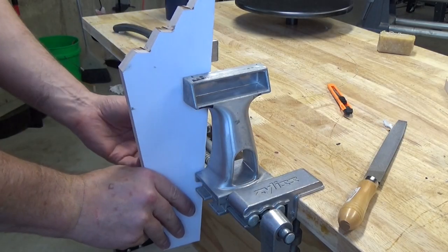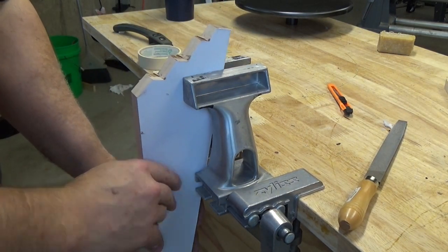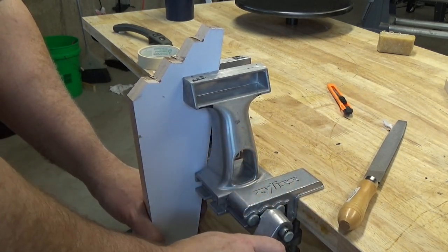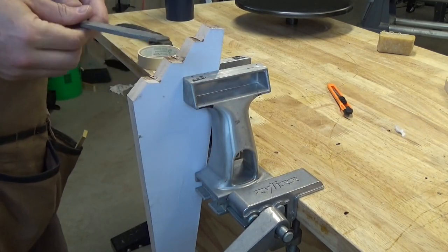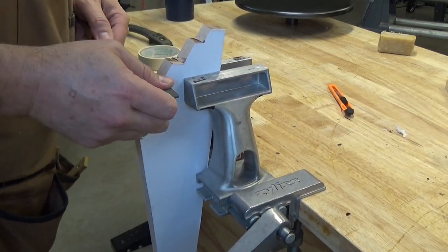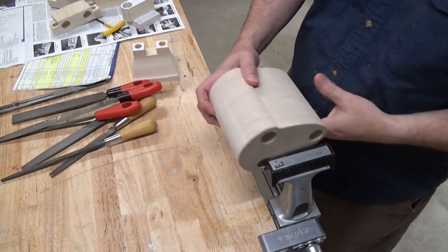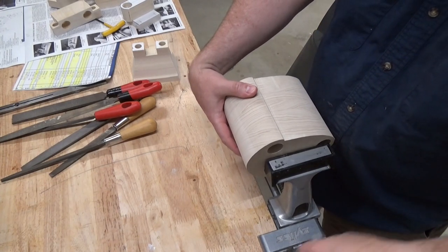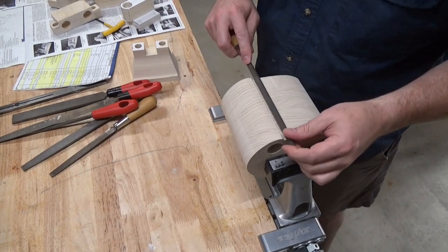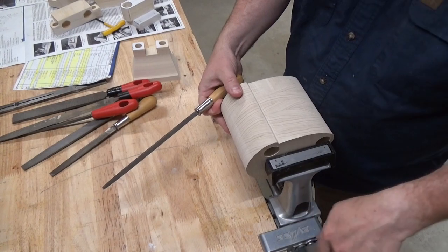Here the vise helps me hold this long workpiece vertical. The vise clamps not only at the top of the jaws, but also down at the base, so it gets a pretty firm grip. I've read online that the vise jaws could be somewhat fragile, and that if you tighten it too tight it can actually crack them. I definitely don't want to do that, so I've been a little timid about getting enough pressure on the workpiece. Here you can see the workpiece actually slips because I haven't tightened it enough.